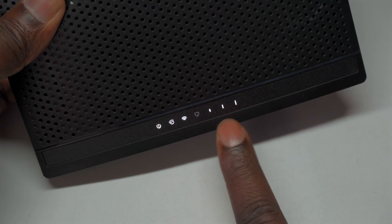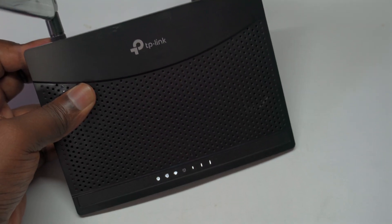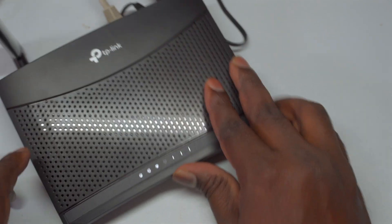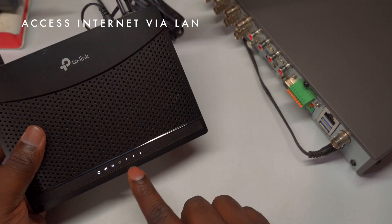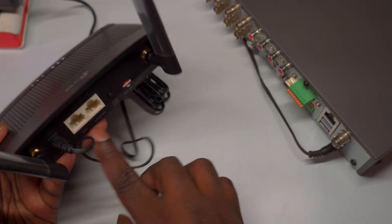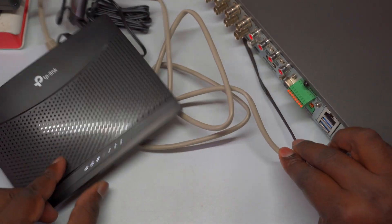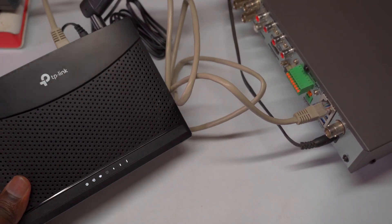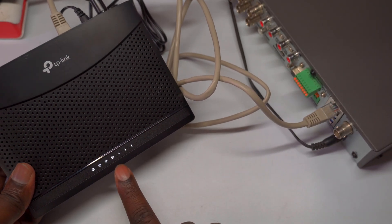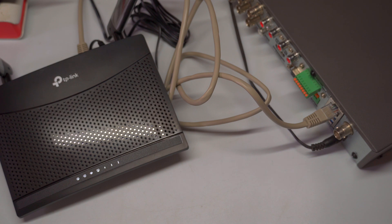For instance, if you want to connect your DVR (digital video recorder) to the TP-Link TL-MR100 router, you can do so easily using an RJ45 LAN cable. Plug one end into the Ethernet port of the DVR and the other end into one of the LAN ports on the router. This wired connection enables the DVR to access the internet, allowing you to remotely monitor security cameras or manage recordings through a mobile app — ensuring your home or business is under constant surveillance.